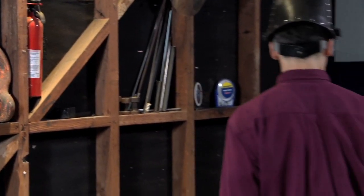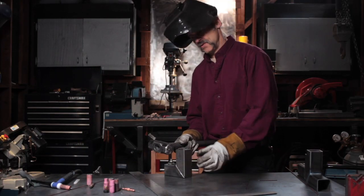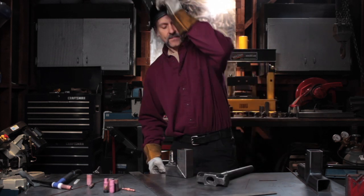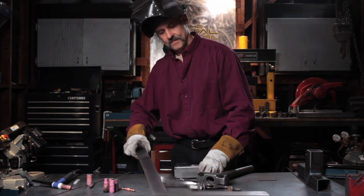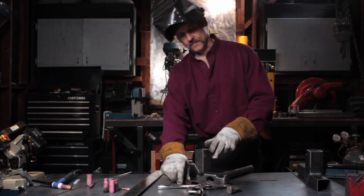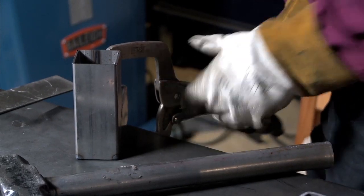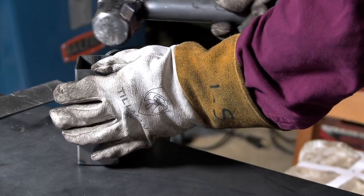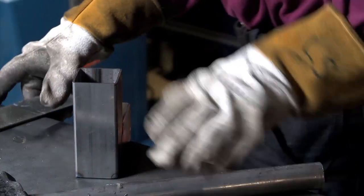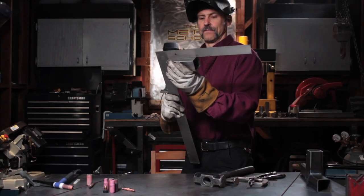I'm going to get a big hammer and give it a little tap because these tacks are easy to stretch. A little bit more. That's better.